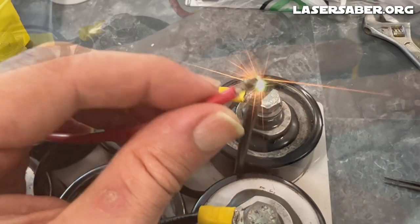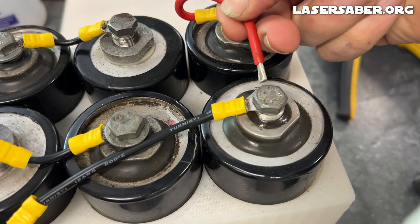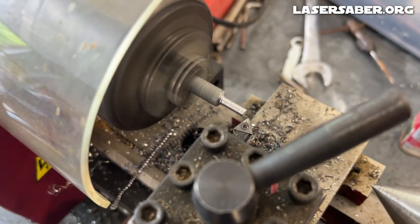I want to give an unpaid, unsolicited shout-out to GrooveLife. They make great, comfortable, nice-looking silicon wedding bands, and that's what I use for obvious reasons.